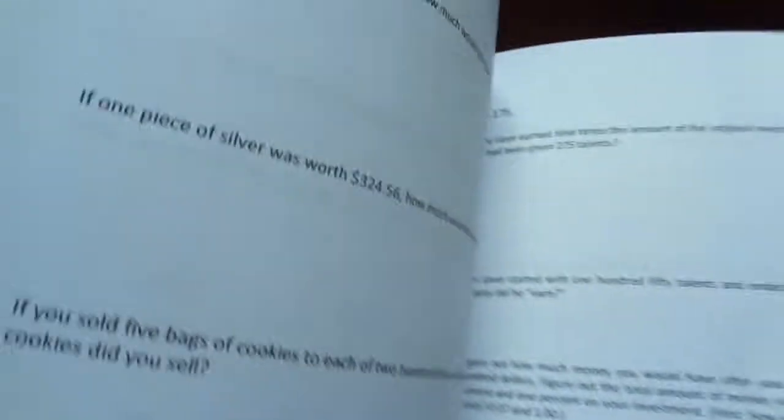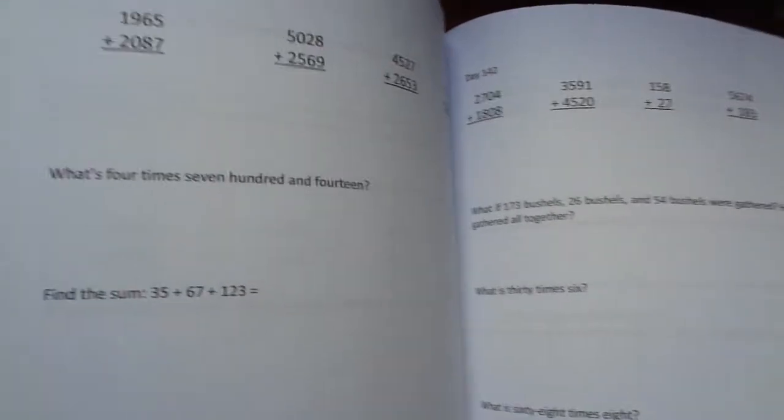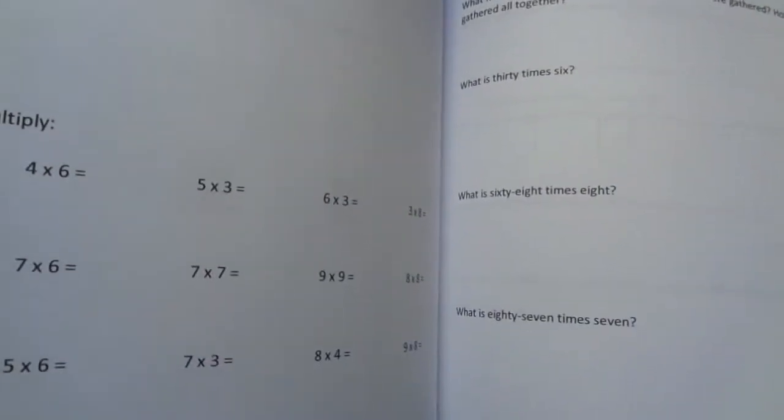At the end of the year, there are review pages. The last 40 days are review. It's 180 days worth of pages — 180 pages, 180 days of assignments for them.